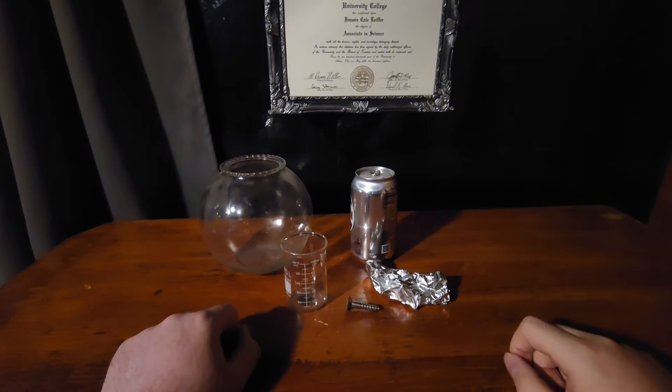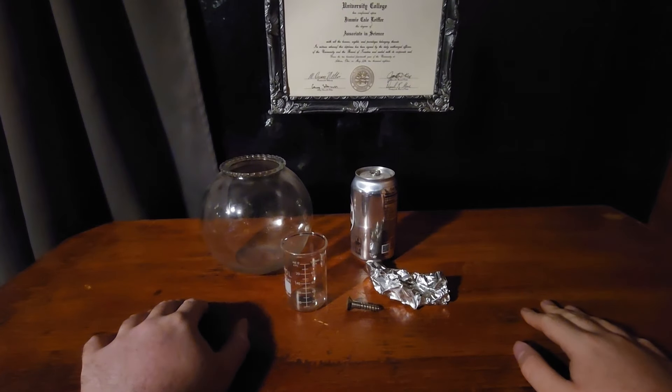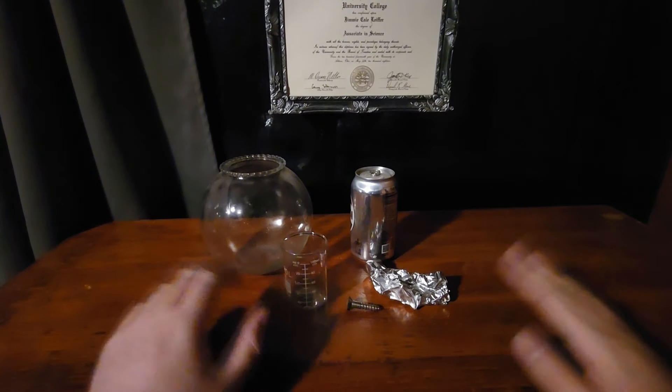Hello everyone. It's been a while since I've done a science video where I help explain a little cool trick you can do. And today I want to talk about cola.